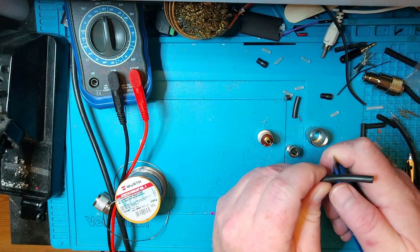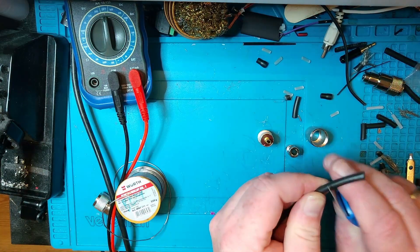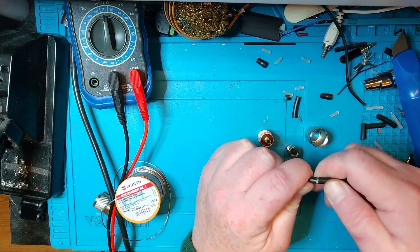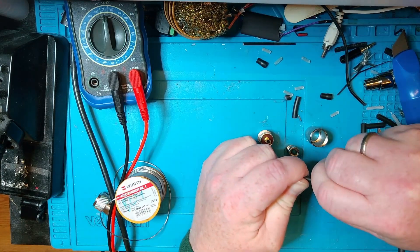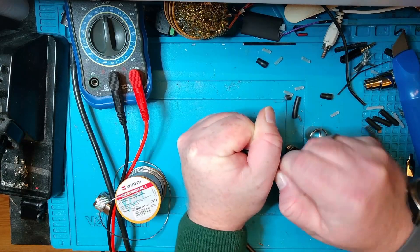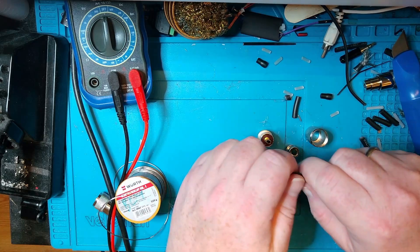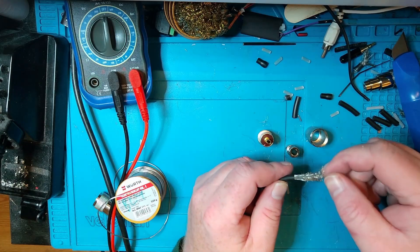We're going to take the knife and just carefully, depending on how sharp your knife is, work your way through the insulation here. Just make sure you don't go too deep or you'll cut the shield and you really don't want to do that. Carefully — you might need to use a little bit of force here, but try to do it as gently as you can to get the insulation off. Sometimes this takes a little bit of work, other times it just slips off depending on the coax. There we go.